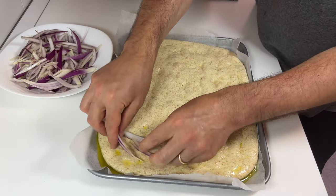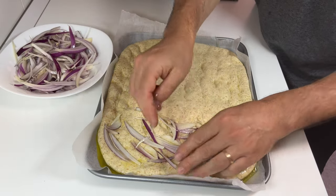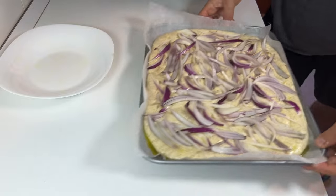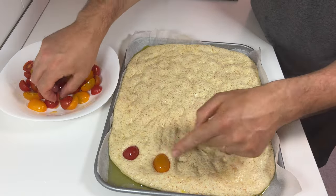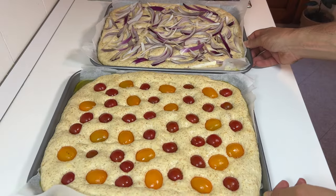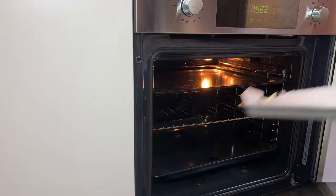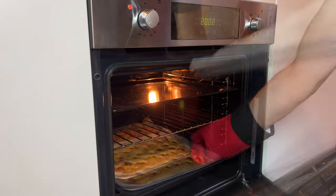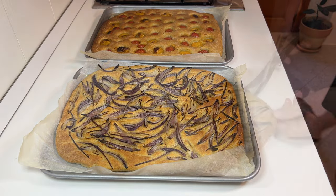After half an hour of rising, we can add the toppings to the focaccia. I added the onions to the dough made with the stand mixer — lay them on the surface and press lightly. I put cherry tomatoes on the hand-kneaded dough — don't forget to press them lightly. Now heat the oven to 200 degrees. In the meantime the focaccia will rise a little longer. When the oven reaches temperature, bake the focaccia for 30 minutes. When cooked, take out the baking trays and let them rest for five minutes before cutting.